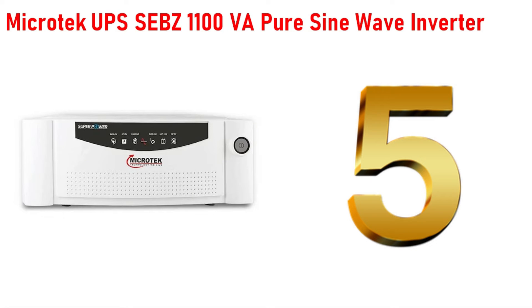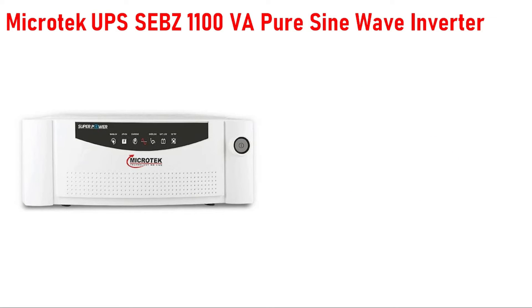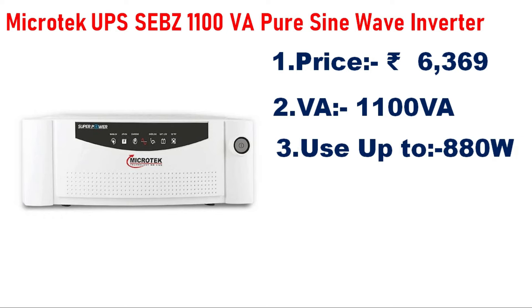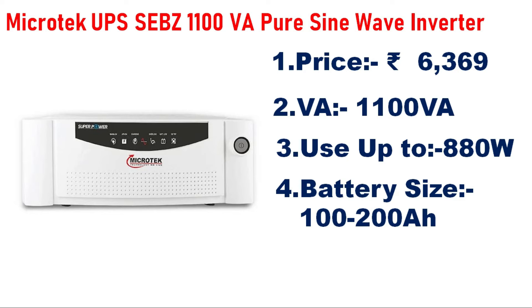Number 5 is the MicroTAC UPS SEBZ 1100VA Pure Sine Wave Inverter, priced around 6,000–6,005. This is a 1,100VA or 1.1KVA inverter and can handle a load of 880W.